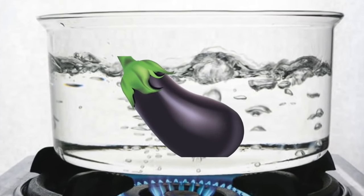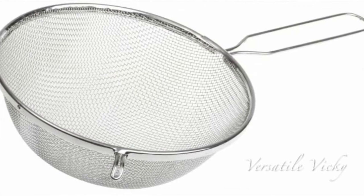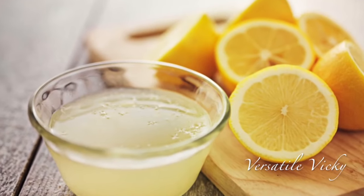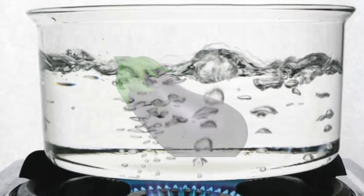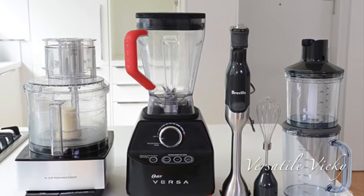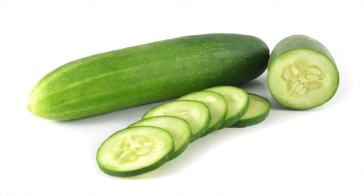The second way to make this drink is to boil the eggplant in the water and let it cool down, then strain the water, add lemon juice and start drinking it. The third way is to boil an eggplant and then make a smoothie in a food processor — add lemon juice and have it the whole day. In both these ways a cucumber is not needed.